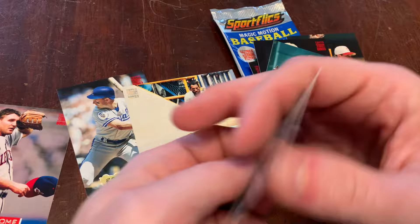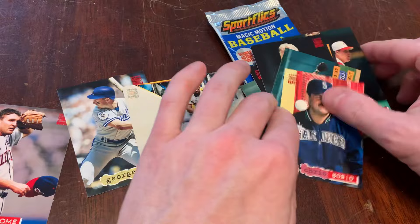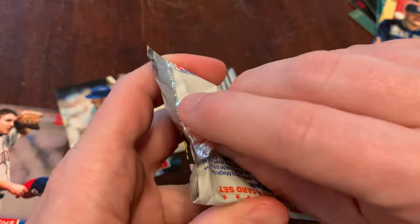So here you go. Nice hit. And did I mention Chris Bosio? Just carelessly or mindlessly tossing a baseball. So there's our 1994 Stadium Club Series 1.